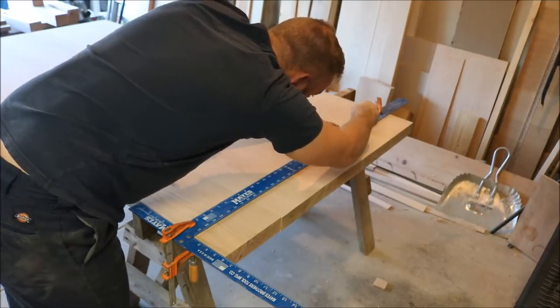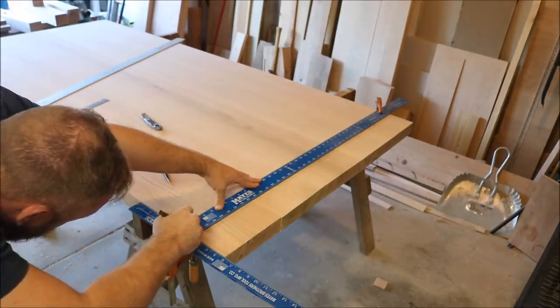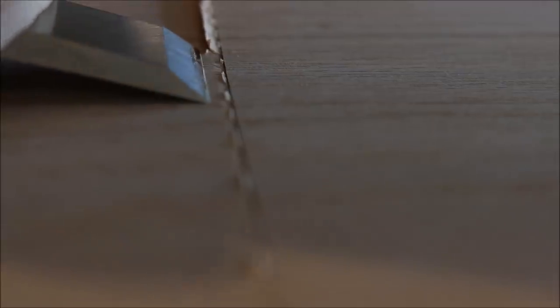The first thing I'm going to do is create a knife line that's four inches from each side. The breadboards are six inches wide, and I want my tenons to extend four inches into the breadboards to ensure an extremely strong and supported breadboard end. Creating the knife wall will help ensure that I don't get any tear out when I begin cutting away the waste later on.